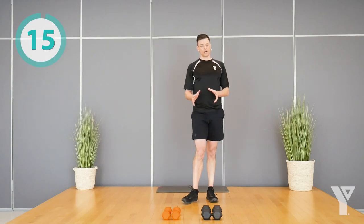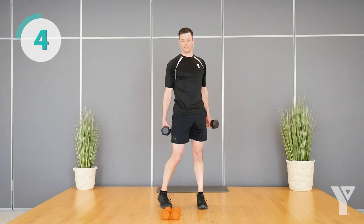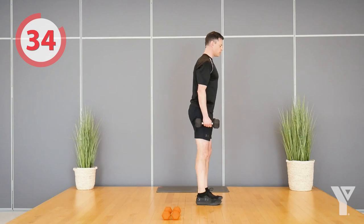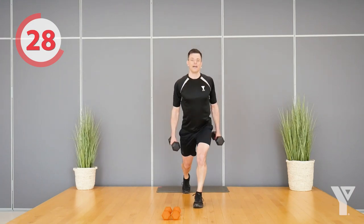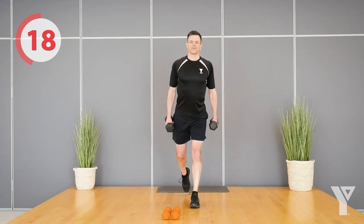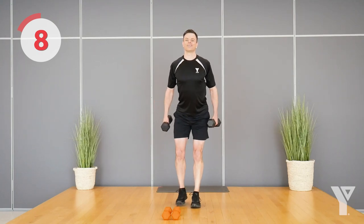Rest — 15 second break. If that was way too easy, grab some weights to make it more challenging. If it was too hard, go a little lighter or no weights this time. Second set of lunges. Nice and controlled — the pressure is about even between the front leg and the back leg, so it's okay to really push off with that back leg. Lunges are also really good for balance — you might be wobbling a little and that's okay.